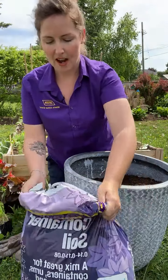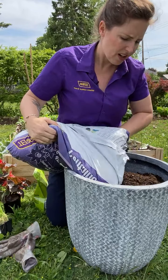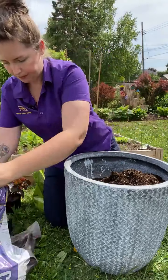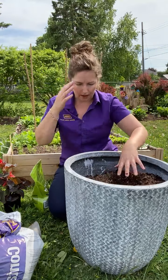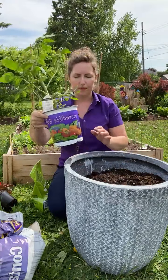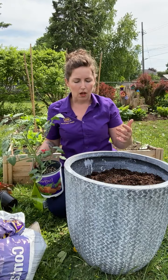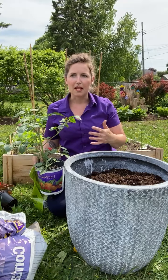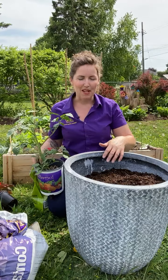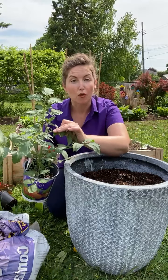I've got it about seven-eighths full of container soil. Now I want to show you the plants I'm going to work with. I've got a grape tomato — that's another thing about planting as we get later into the season: the bigger the plants we're planting, the sooner the harvest comes. We're basically giving ourselves a head start into the harvest season, starting with a nice big tomato that's already starting to form some flowers.